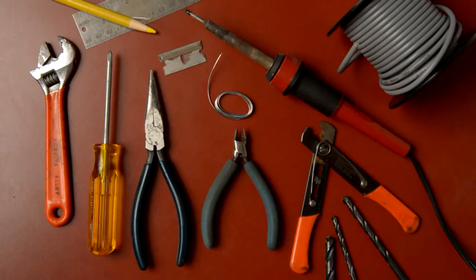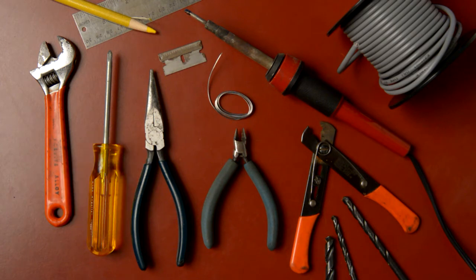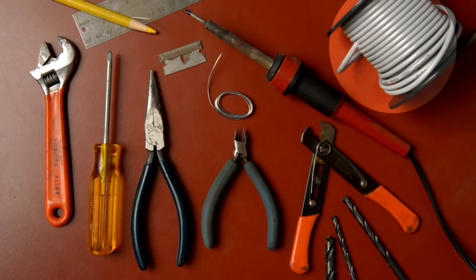You will need the following tools: pliers, clippers, and a wire stripper; a ruler and grease pencil for marking up the project box; a selection of drills for the holes; a small wrench for tightening nuts; and a screwdriver for assembling the box itself. You'll use a soldering iron and solder for making all the electrical connections, and I'll explain the razor blade a bit later. And finally, you'll need some shielded stereo hookup wire.